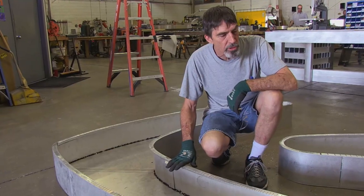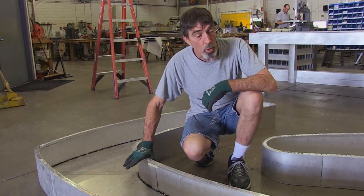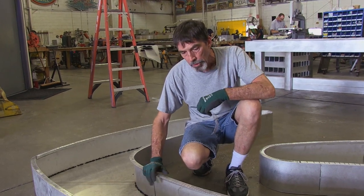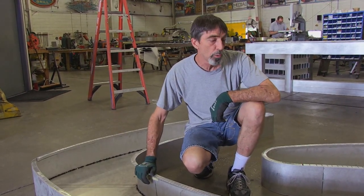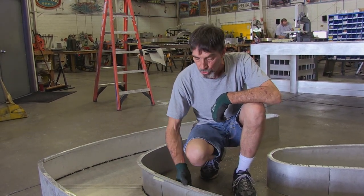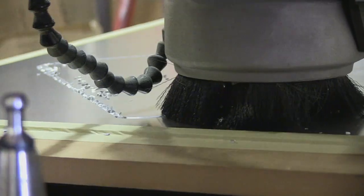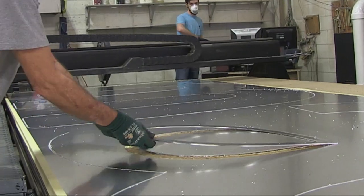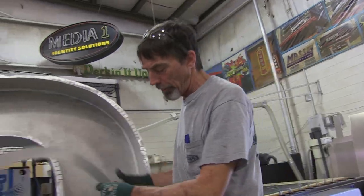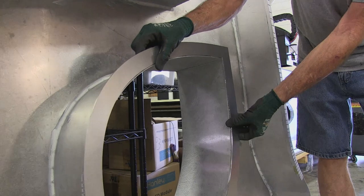The next process with these letters is they'll be caulked to become watertight, then go to paint — black on the outside, white on the inside. They'll get LEDs when they come back out of paint. Then we'll put an inch-and-a-half metal retainer across the entire face screwed to the side so that the faces can virtually never come off. This is a center retainer for the letter A — we will weld a metal retainer to the outside of it.